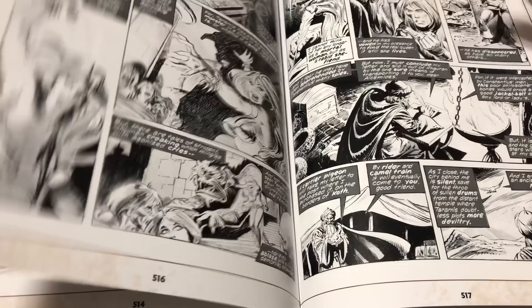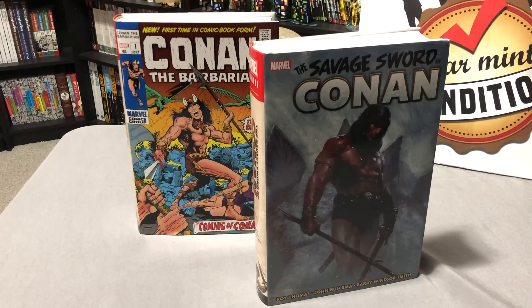That is everything contained in this omnibus. Let me know if you ended up buying it and which version of the cover you went with — both of them were gorgeous. Let me know what you thought of the book, and if you were on the fence about buying it, or if you're going to skip it because black and white isn't for everybody.